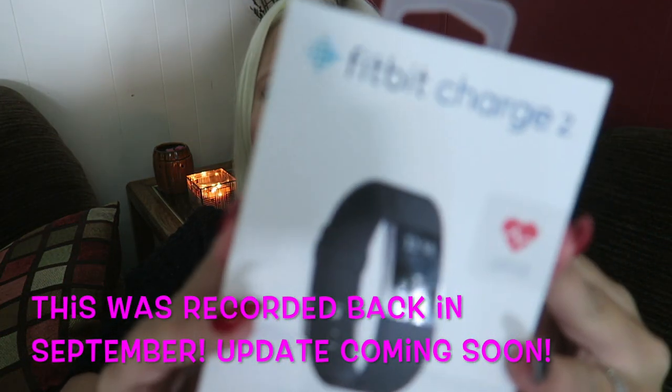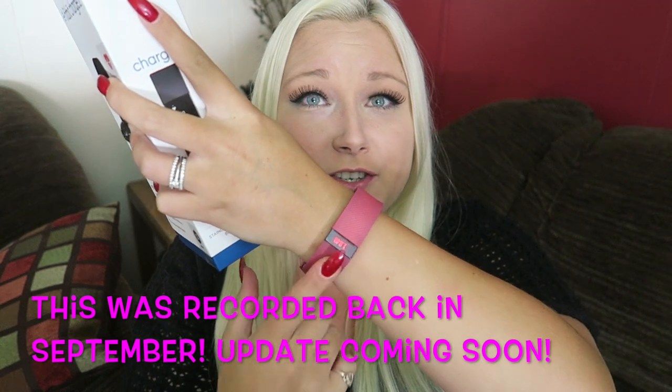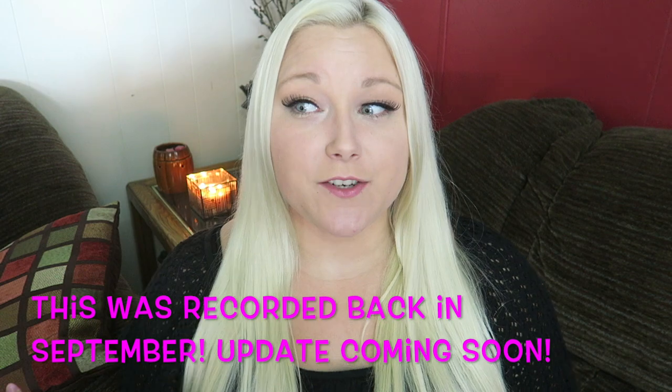Hey guys! Fitbit Charge 2! I do have my Fitbit Charge HR here and I did do a video a while ago of my Fitbit Charge HR.